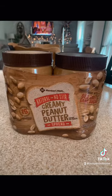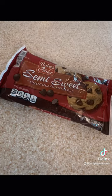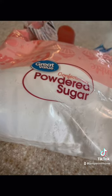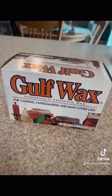Today we're making Buckeyes for Christmas. You'll need creamy peanut butter, baking chocolate chips, a four pack of butter, confectioners powdered sugar, and some paraffin wax.